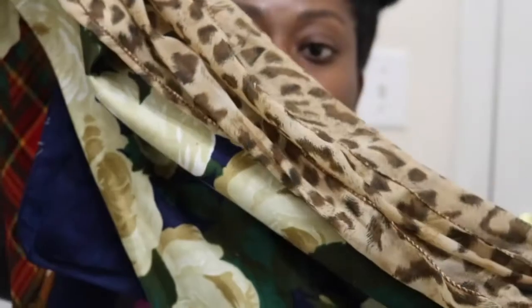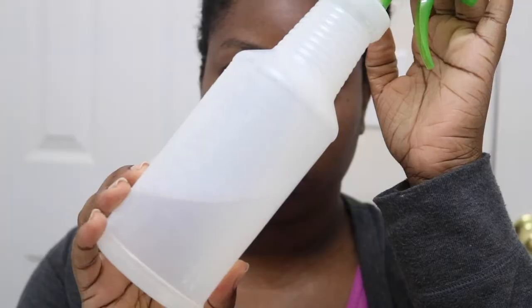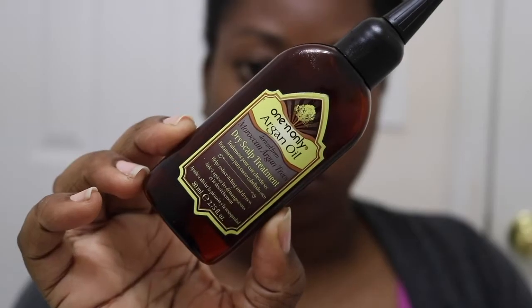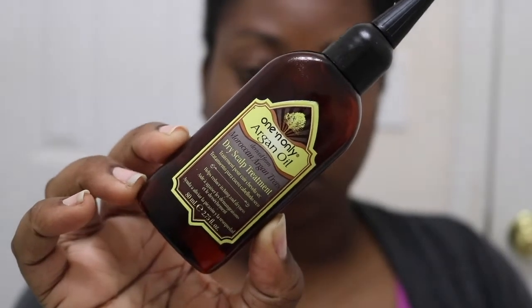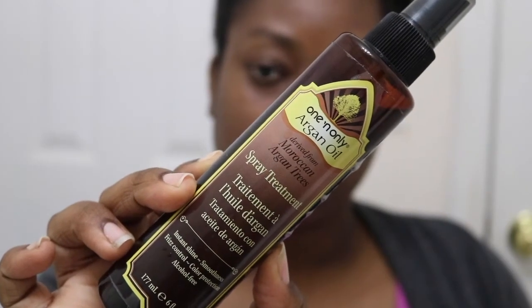I like to set my hair using a bonnet and also some satin or silk scarves. You will also need some water in a spray bottle, some oil to oil your scalp, and some type of spray oil to spray on your hair as well.